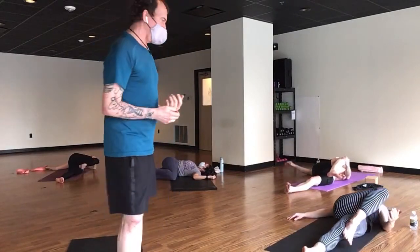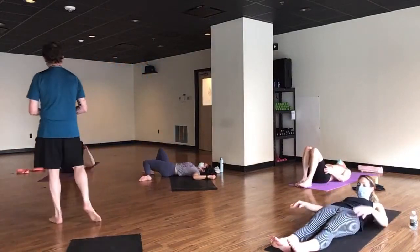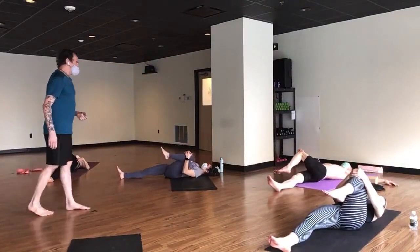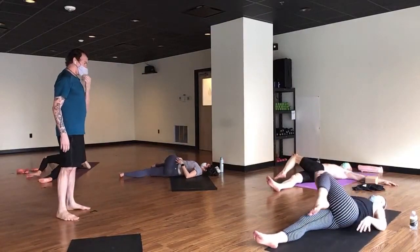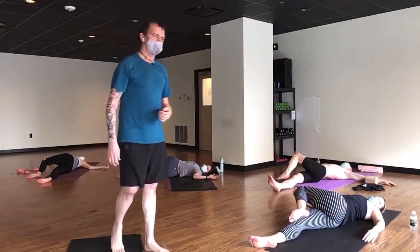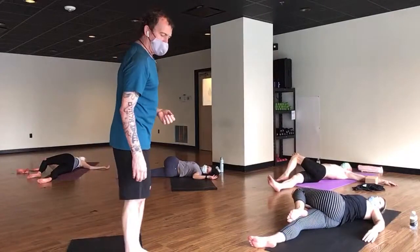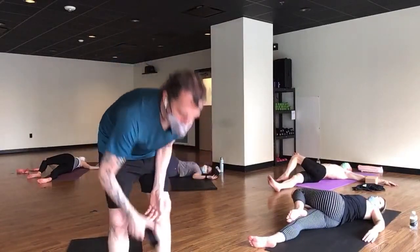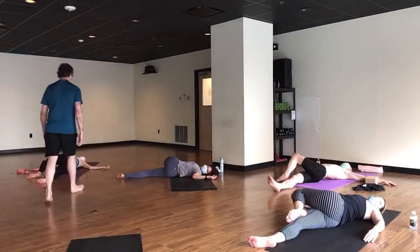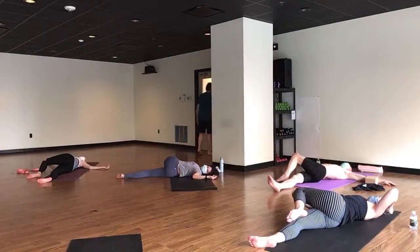Come on back to center however you like. Switch legs — straighten your right leg, give it a squeeze. Roll over to your right hip, and if you haven't tried it before, try sliding your hips over to the left a bit. Soft eyes, soft belly. In a sometimes tumultuous world, it can take a lot of discipline to stay soft.